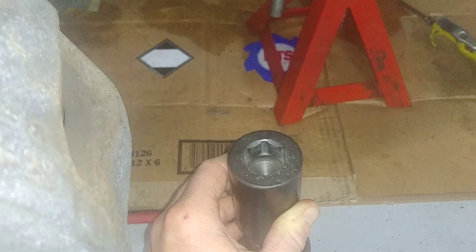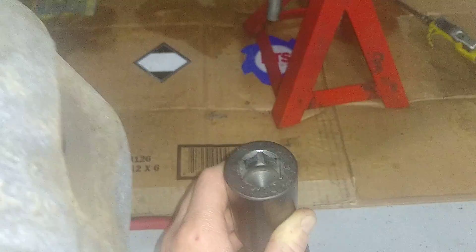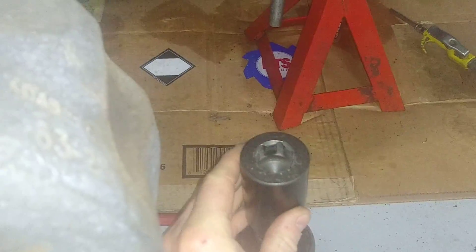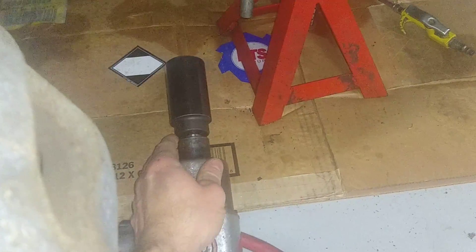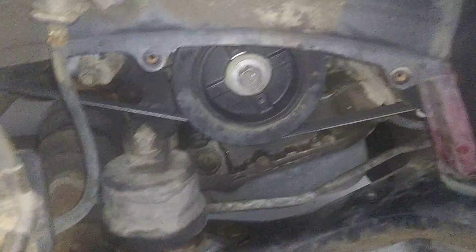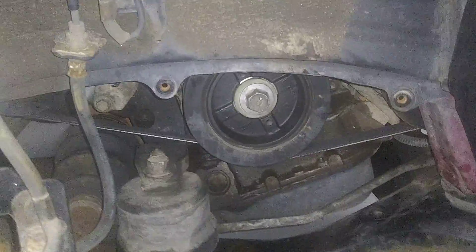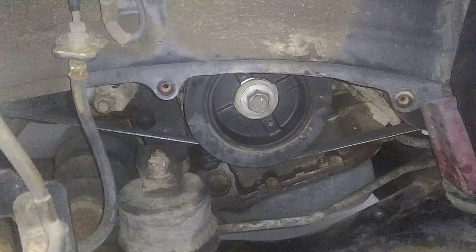Those are two words of advice: have plenty of air pressure, have an impact, and use this special socket. Start there, because I've actually before pretty much torn apart my whole engine compartment on that one side to get to the timing belt and then really struggled to get this crankshaft bolt out.